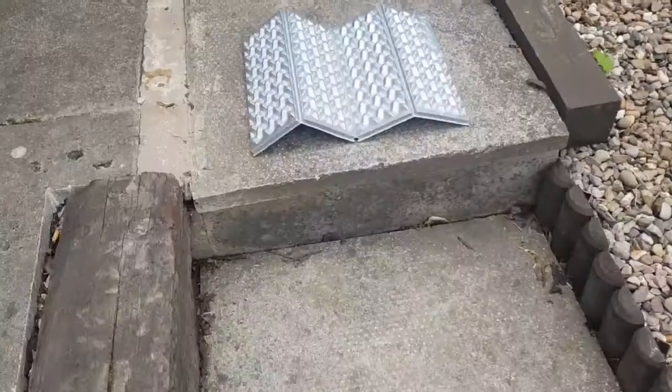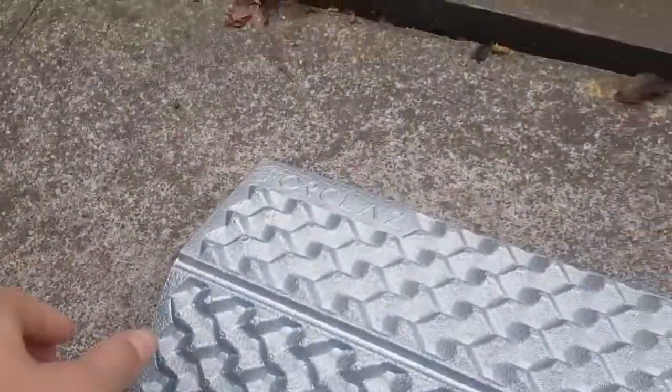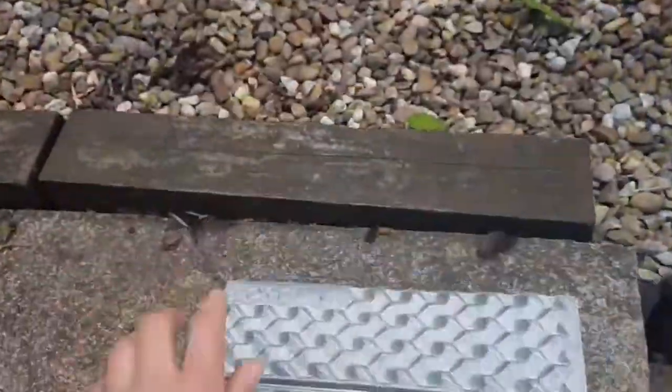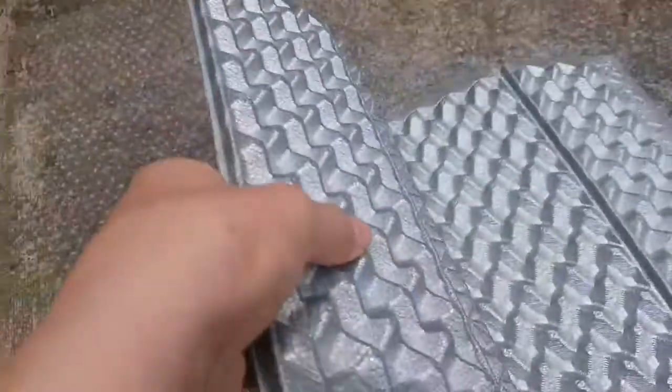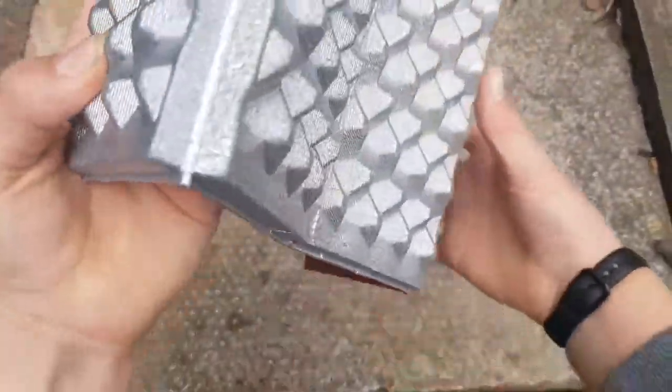Yesterday me and my family went on a small shopping trip to Decathlon, an outdoor shop here in the UK, and this is one of the things I got — a foam sit pad. Today's video is going to be all about this.